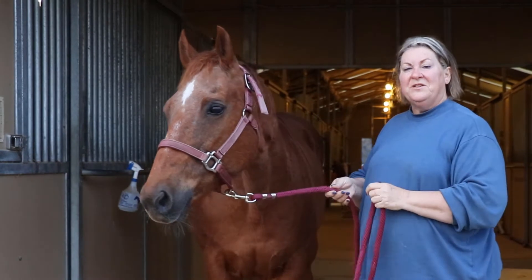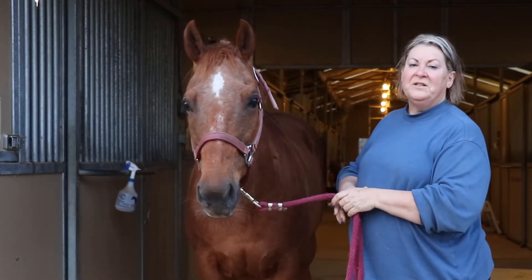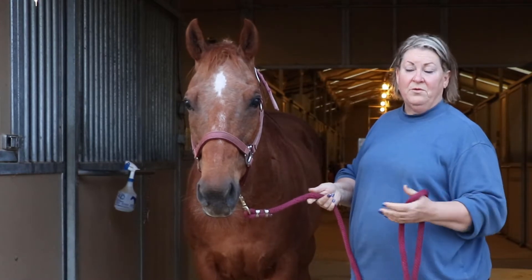Good morning. This is Spice. She's a 21-year-old quarter horse mare. Her lineage is in barrel racing, running horses.